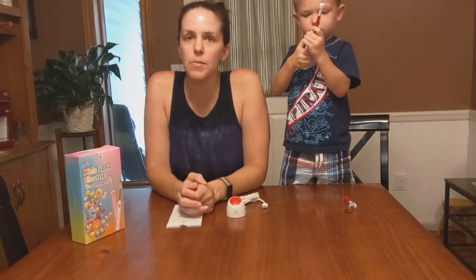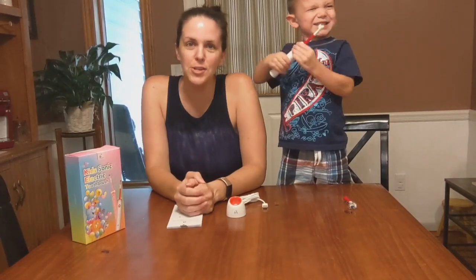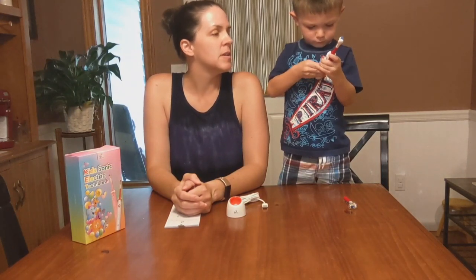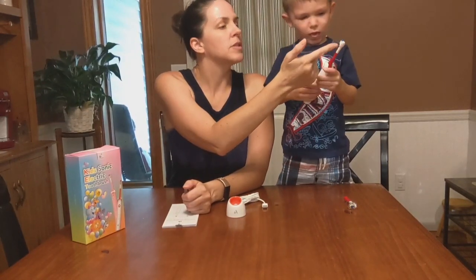Can you show them how to put it in your mouth? Like I said, the timer is for two minutes. It can get kids excited about brushing their teeth, or they can be like their big brothers or older siblings. You just put a little dab of toothpaste on it.